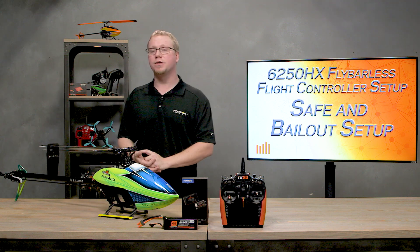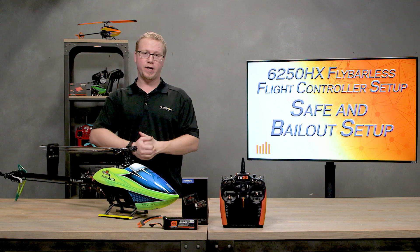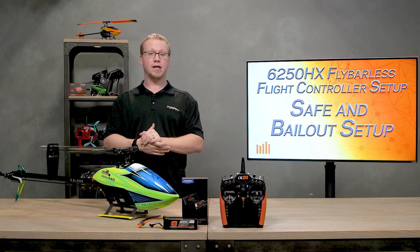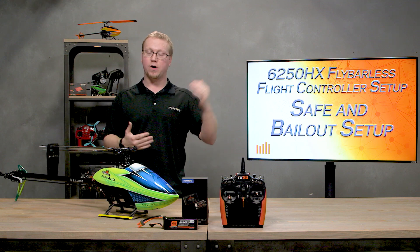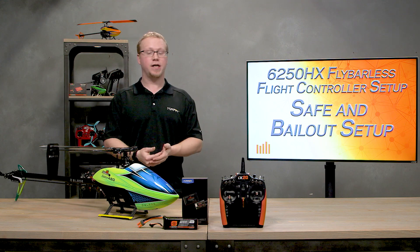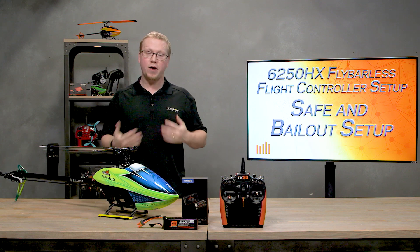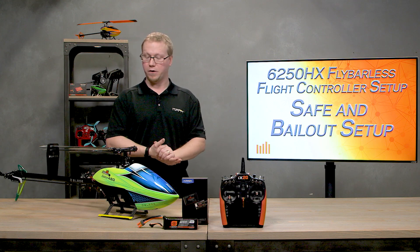Hello and welcome back fellow RC heli enthusiasts. This is Tom Cogswell from Horizon Hobby and Spektrum RC here for another video on our 6250 HX flybarless flight controller setup series. This is video seven. At this point we assume you've gone through our past six videos, set up your helicopter, set up the 6250 HX, and everything is functioning well. Now we want to take some of the intimidation out of your big helis like your Fusion 480.